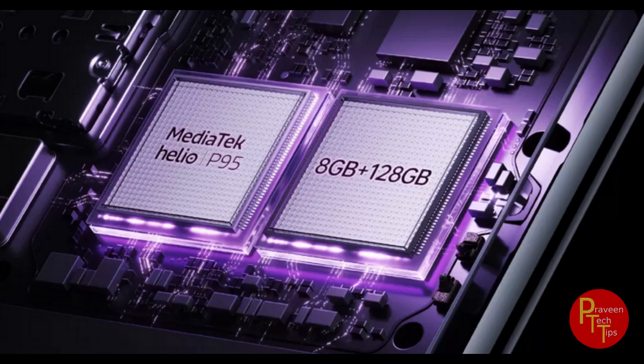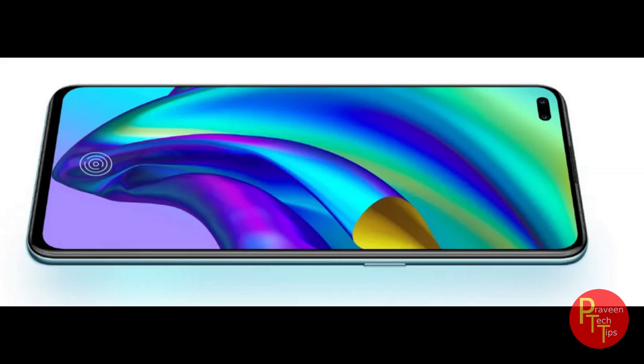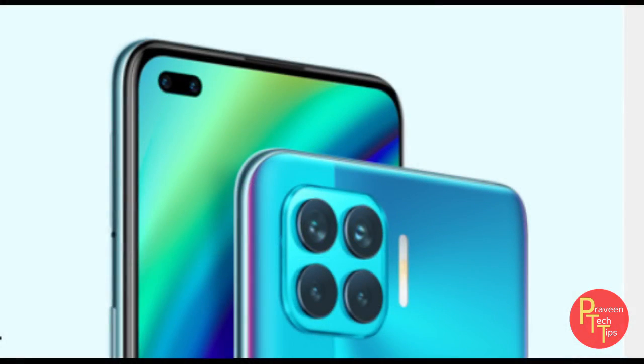The RAM is LPDDR4X 8GB. Storage is 128GB. The display is 6.43 inches with a 90.67 percent screen-to-body ratio, 2400x1080 resolution, with a refresh rate and Super AMOLED panel.